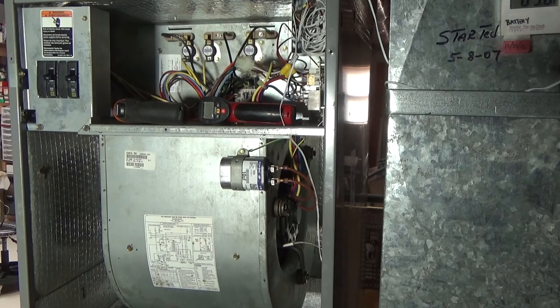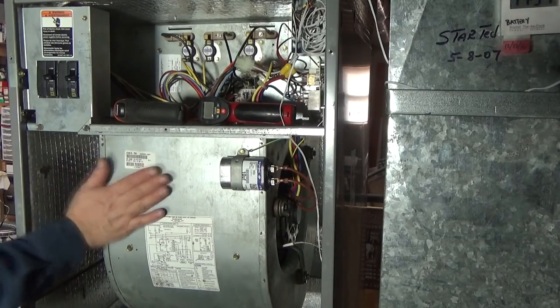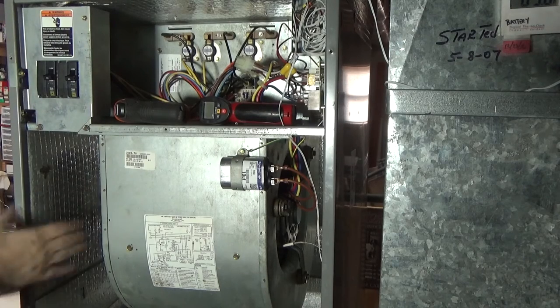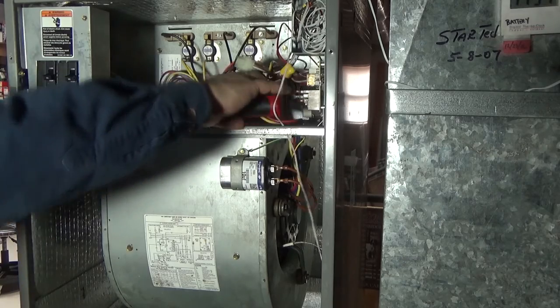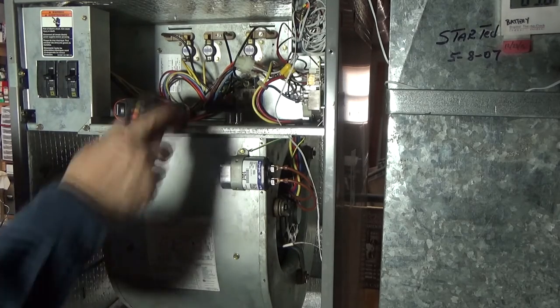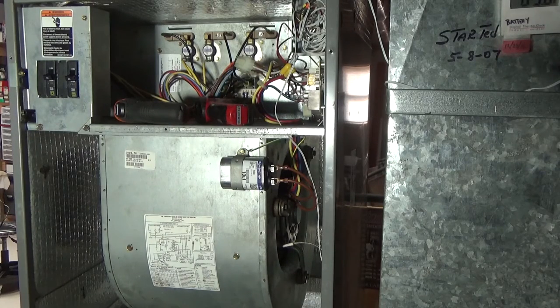You start to investigate and eventually find your way down into the basement, where you notice it's making a lot of noise. Even though the unit is insulated, all the noise is transmitted through the metal. You get your heat gun and shoot it at the motor — it reads about 160 degrees, but you don't know if that's normal since you didn't check it when it was running fine. It's really hot to the touch.